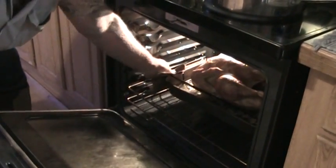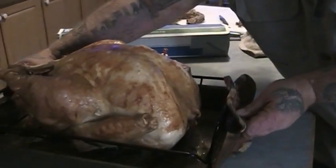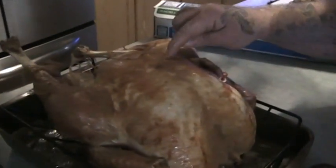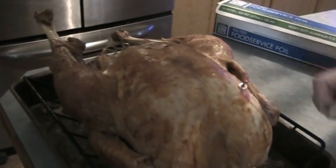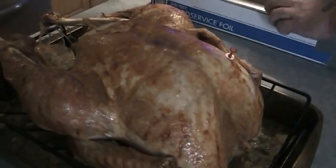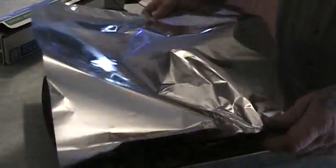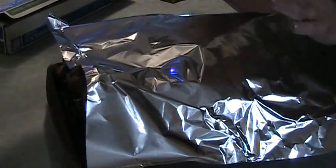Okay guys, here we are — we've been an hour and 35 minutes and our turkey is done. It looks pretty darn tasty — nice and brown with a crispy skin. Our little pop-up thing is done too. So now we're going to cover it with aluminum foil, loosely so that it can steam, and we're just going to let it rest for about 10-15 minutes. Right now we are at two and a half hours for a 20-pound turkey and it's done — that's just all the way we distribute the heat, and it helps it move right along.